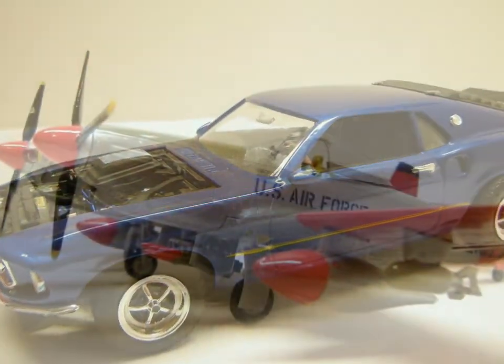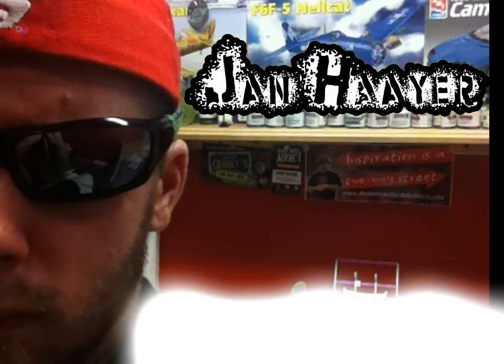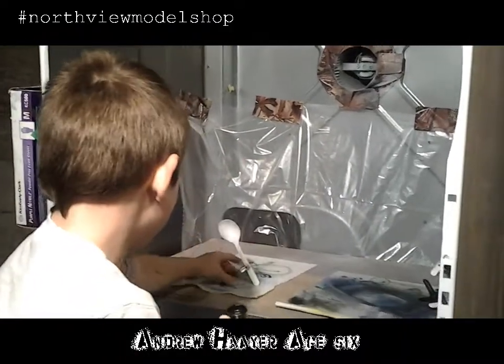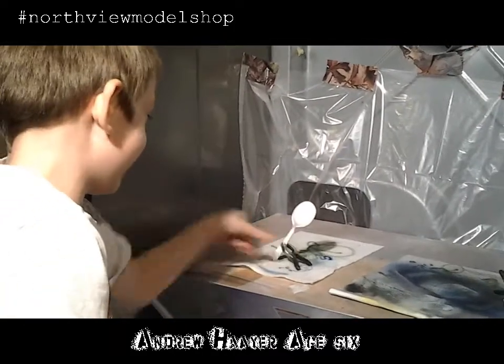Let's get started. Grab a spoon and show Dr. Cranky how you do it. Watch this, Dr. Cranky.